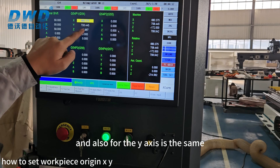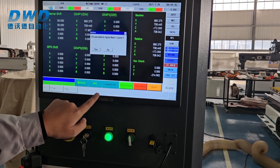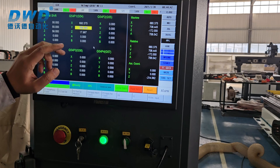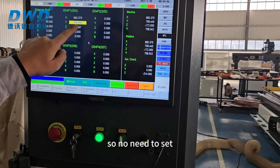For the Y-axis it is the same procedure. For the Z-axis, the value is as explained before — this is the Delta Z value, so no need to set it.